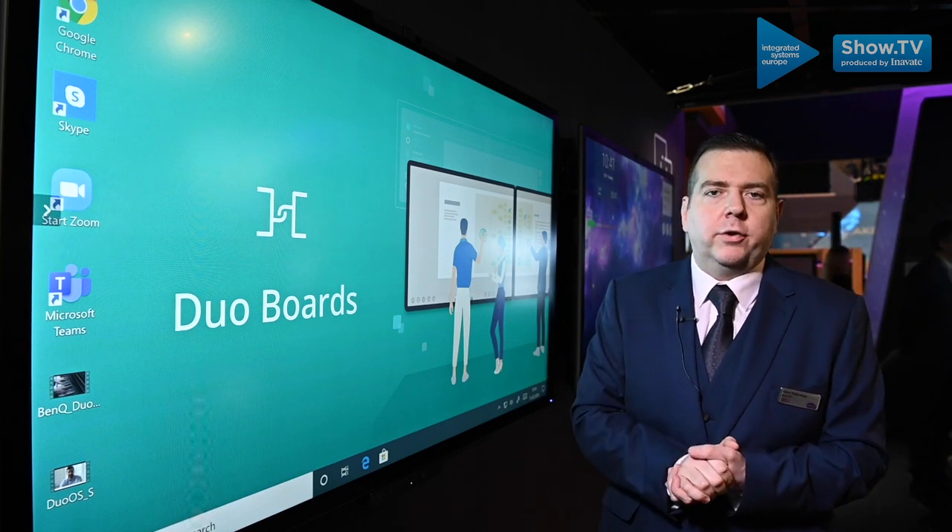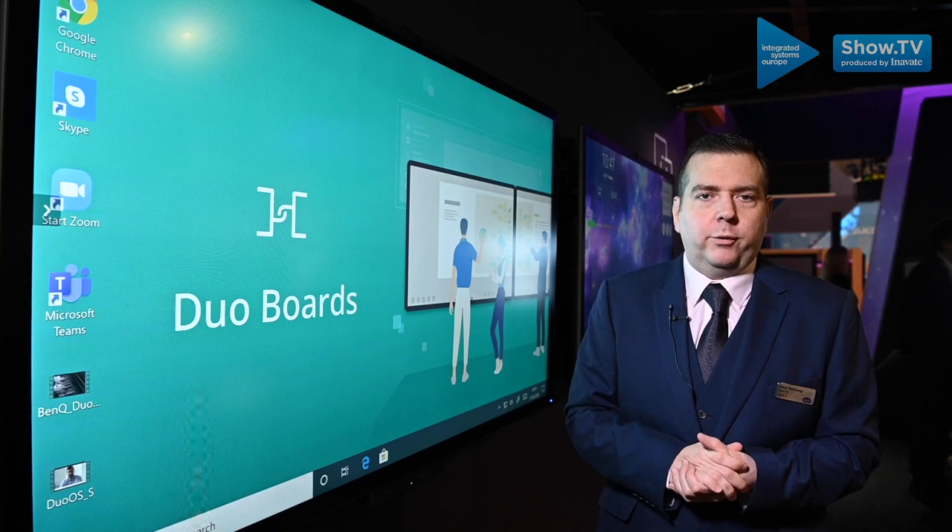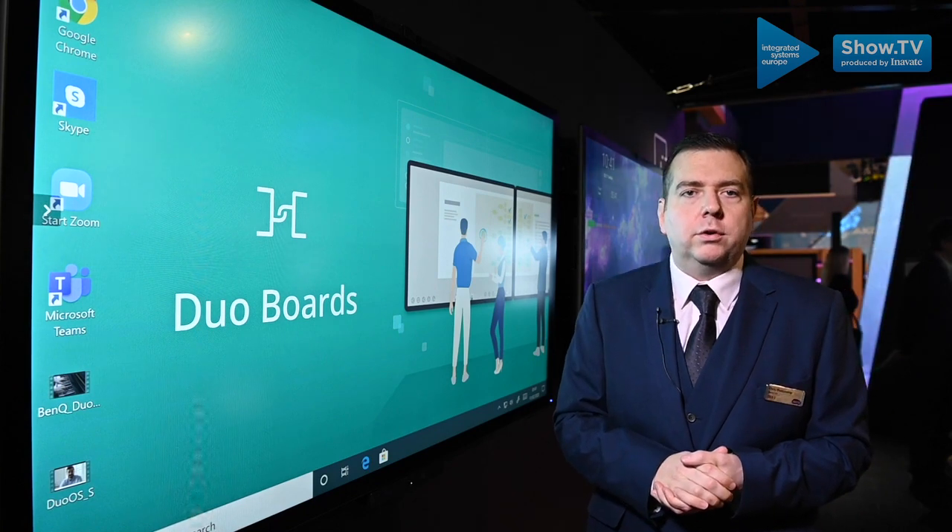For more information, please visit business-displays.benq.com.